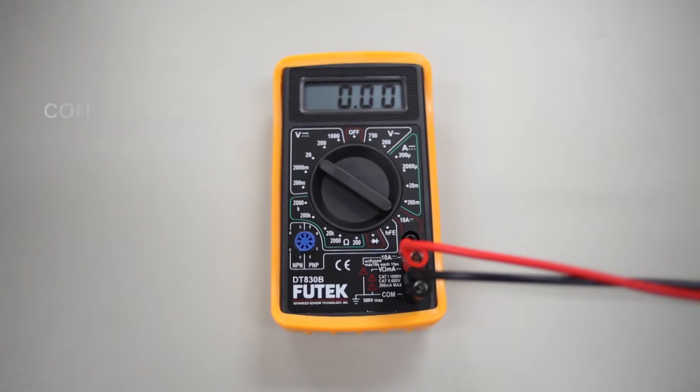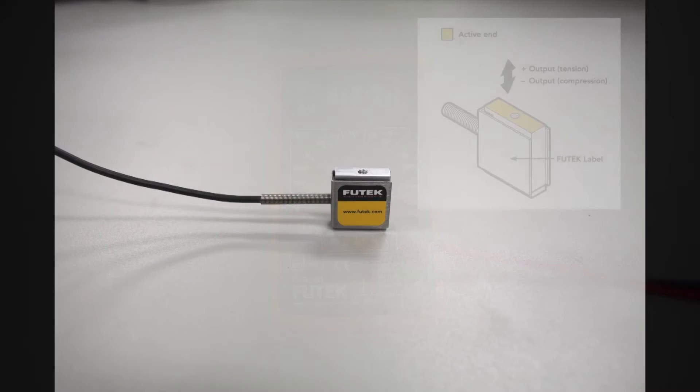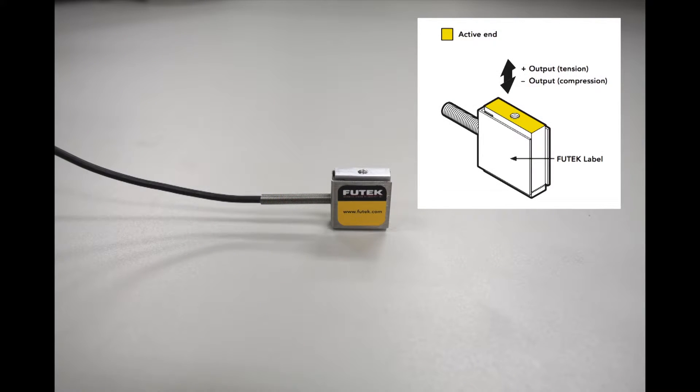If there is power going to the amplifier but you are reading a constant zero or otherwise inaccurate reading, confirm that your load is being applied correctly on the sensor. The proper method of loading your sensor can be found on its spec sheet. For my LSB200, I should make sure that I am only loading in the positive or negative vertical directions, and never at an angle.